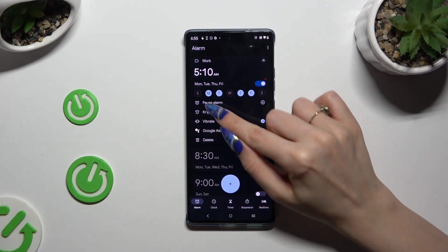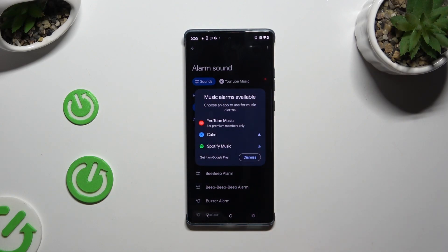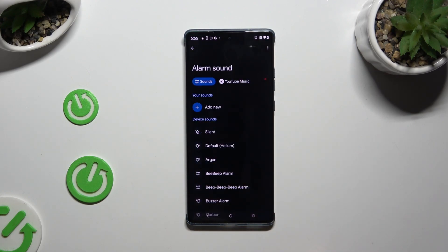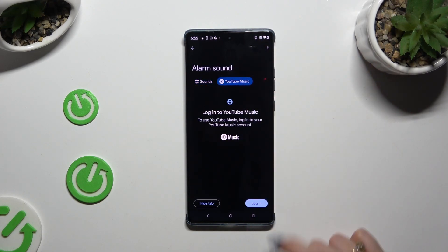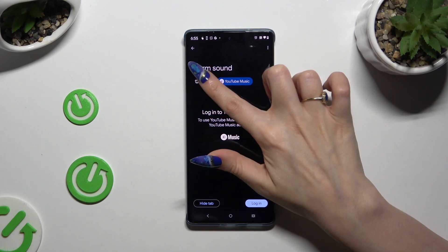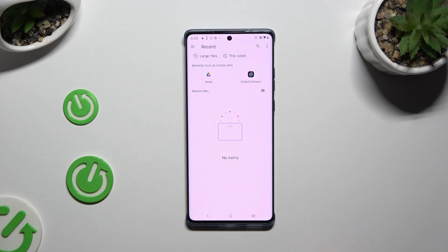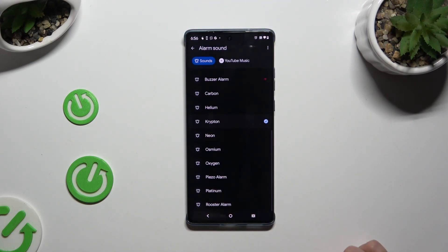Finally, click on the bell icon. Decide if you wish to download one of those sound sources or hit Dismiss. If you do want to use one of those sources, click on one of them, log in and use music from it. If you don't, select Sounds instead — tap on Add New and click on any song on your device to set it up. If you don't want to do that either, just click on one of those to apply the best one.